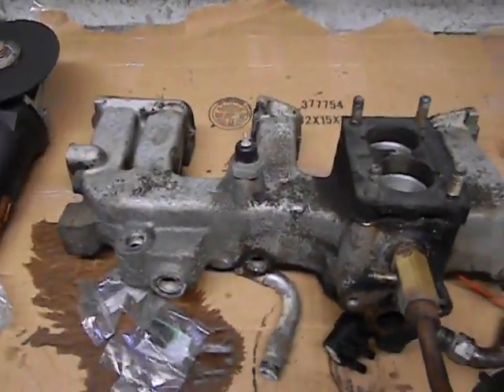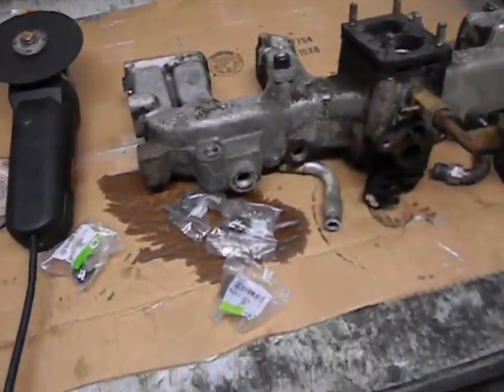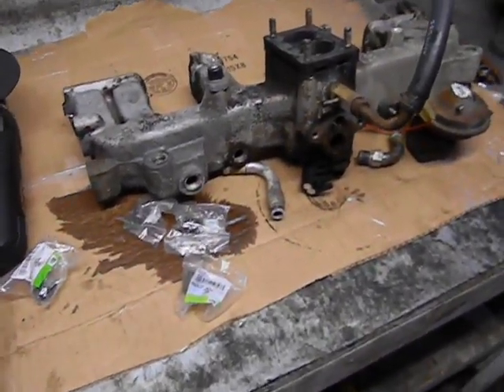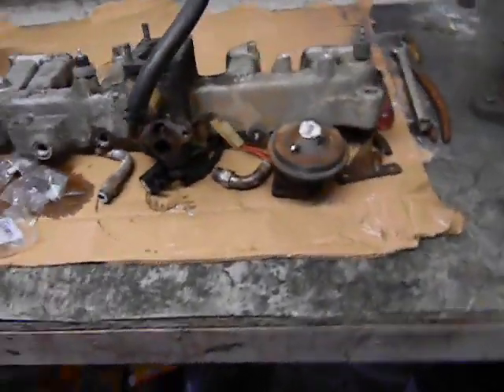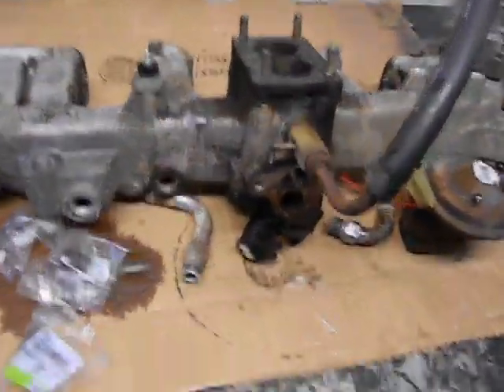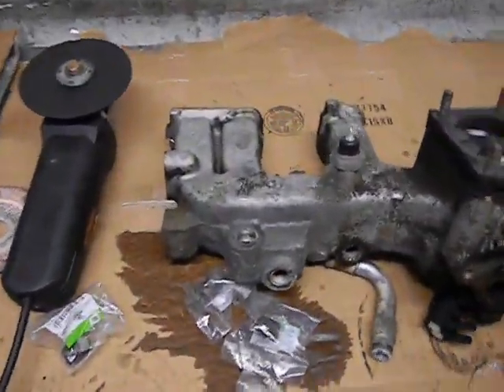Because this is a 1990 Wrangler, I'm taking a fuel-injected 4.0 and putting a carburetor on it. Some people say that's a step backwards, but I don't want to swap all the wiring over from the newer 4.0 into this Wrangler - it just doesn't make sense. This was carbureted from the factory, so we keep it simple. It's going to be way more reliable than the stock setup with that Carter carb - an electronically nightmarish piece of garbage.